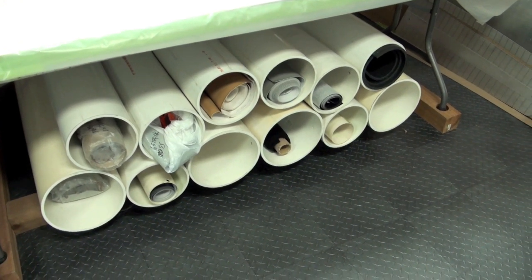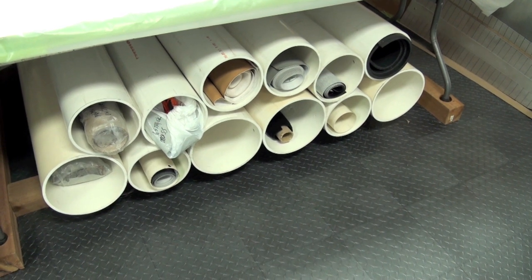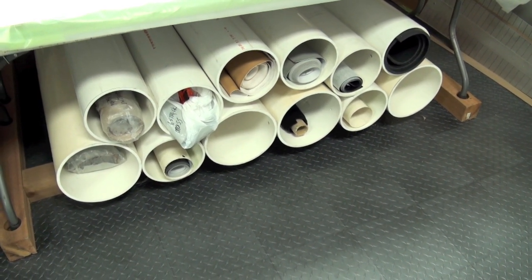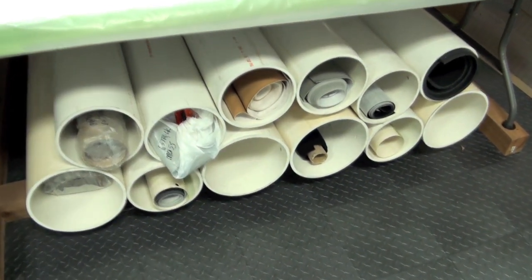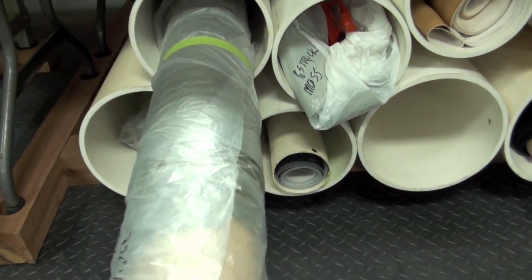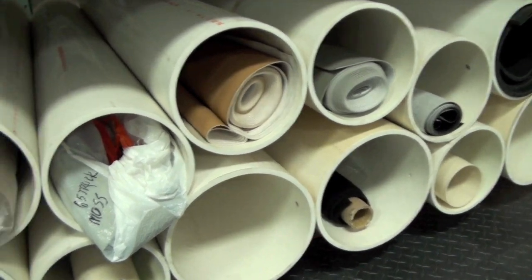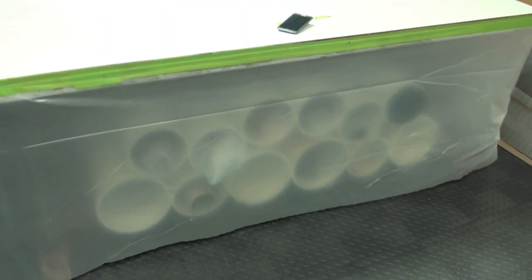This PVC comes in a lot of different sizes — this is 8 inch and 10 inch. I just cut it down and bolt it together, and you can put it under shelves and get whatever length you want. You can put your leather or any of your upholstery products in there and it keeps it all clean. This one just happens to be underneath one of the tables, so you make a little plastic flap to keep all the dirt out — works pretty nice.